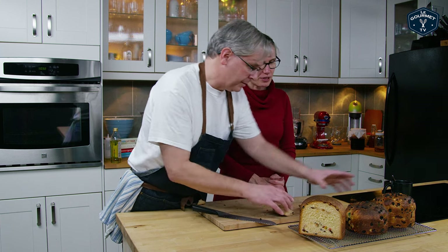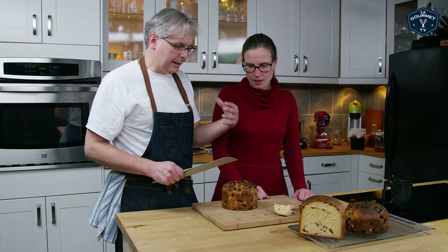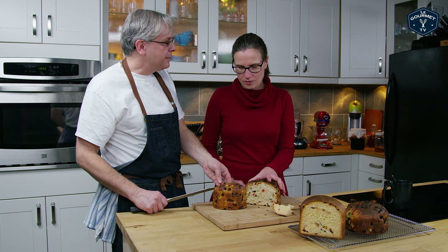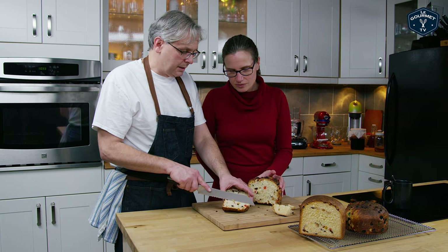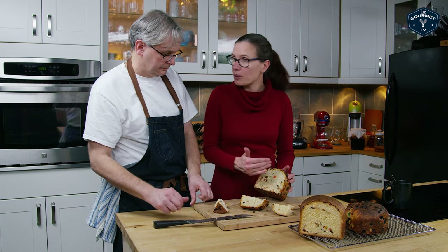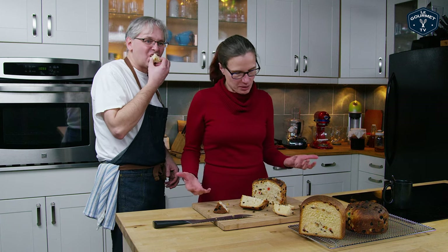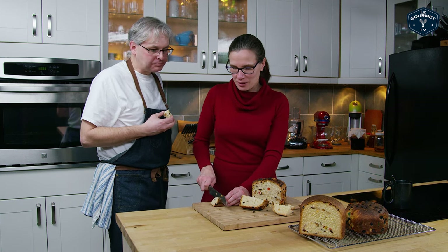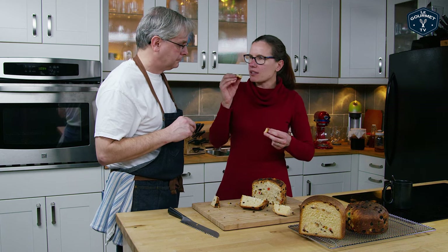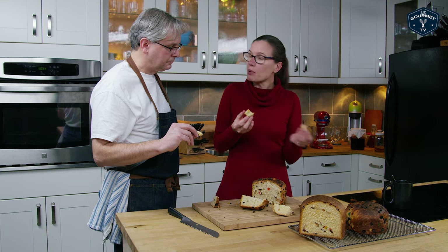If I had bought that, I would be a little sad about the amount of fruit. This other one has a lot of fruit — to the point where the ones on the outside are burnt because I couldn't get it all incorporated. The recipe told me to divide it between two panettone pans and I got two really small loaves; I should have just put it in one pan. We both have nice texture — this one definitely has a little bit of sourness to it, which I like.